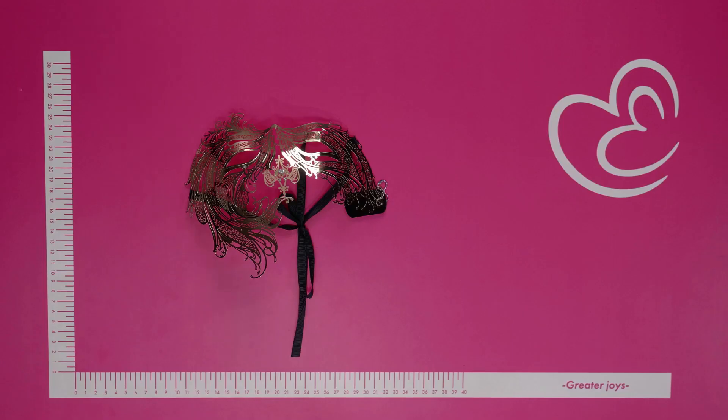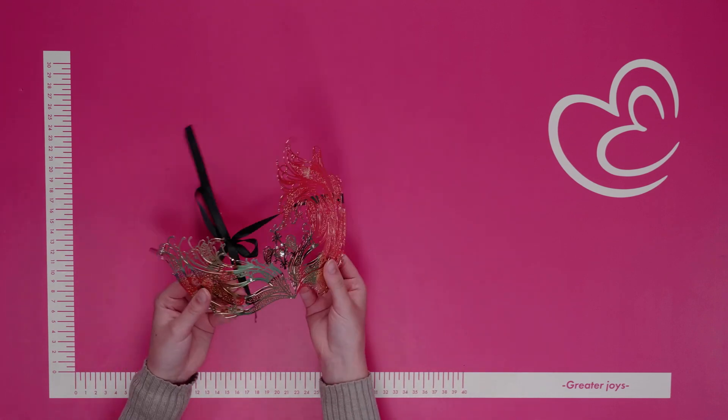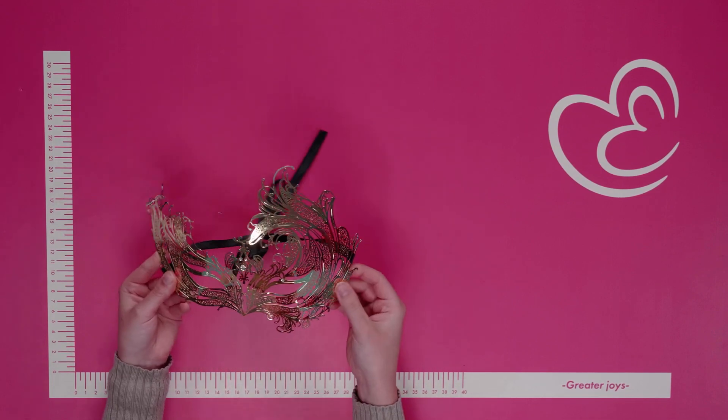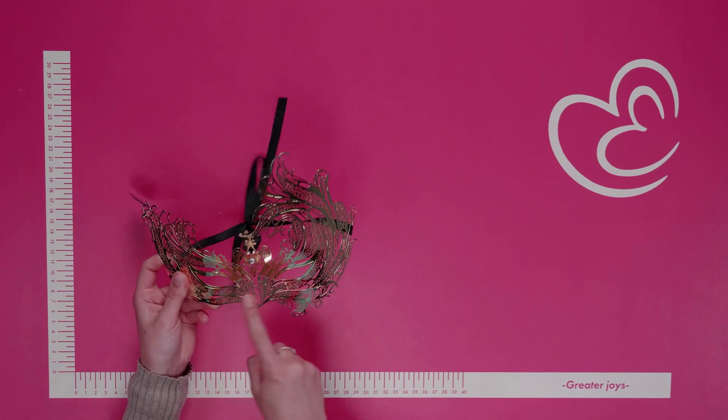Create an elegant and mysterious look with this Venetian metal mask from the Easy Toys collection. This Venetian metal mask features a gold color and is available in various different colors and designs as well. It's decorated with little diamonds and features a stylish design, covering the areas around the eyes and the nose.